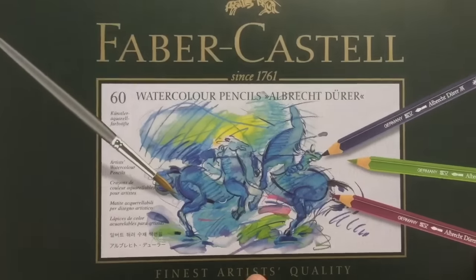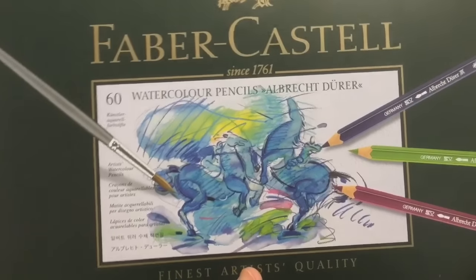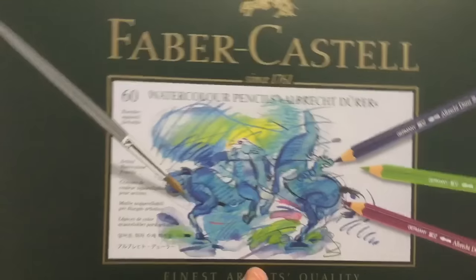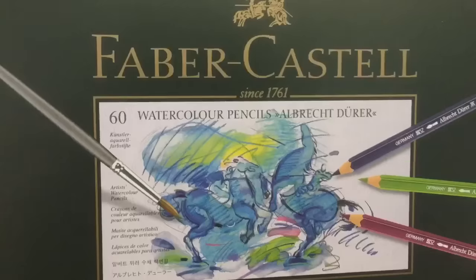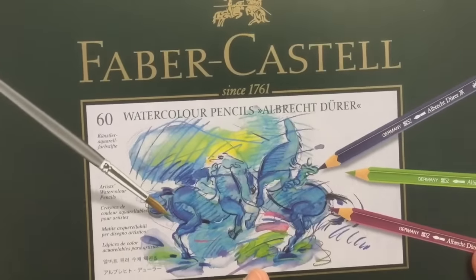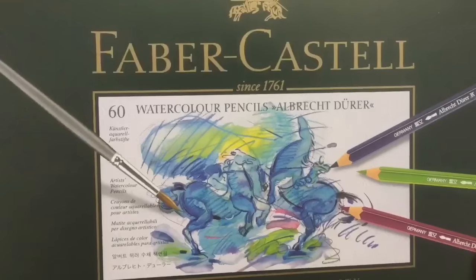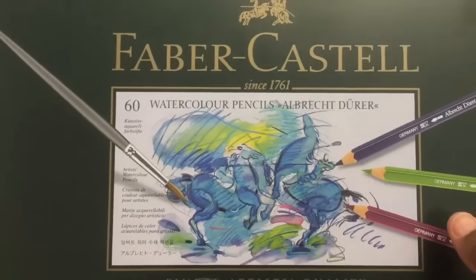Hello, this is Carrie again. Today I'm going to be talking about the Faber-Castell Albrecht Dürer watercolor pencils. They are an exciting, interesting water-soluble media that is frankly extremely flexible and extremely fun. I got the set of 60 for my birthday, so I wanted to talk about them and the different ways to use them.